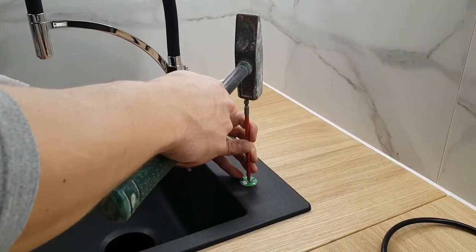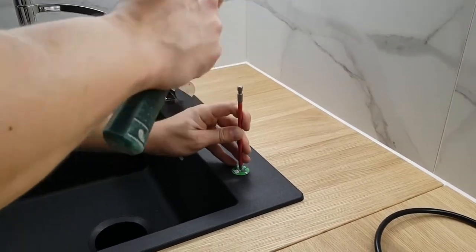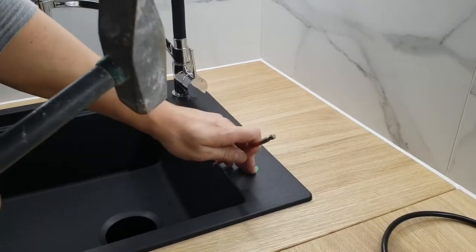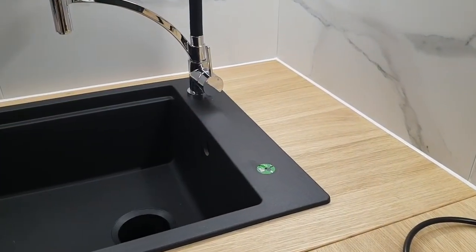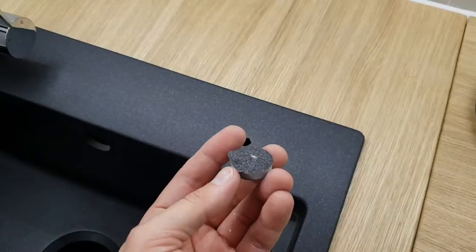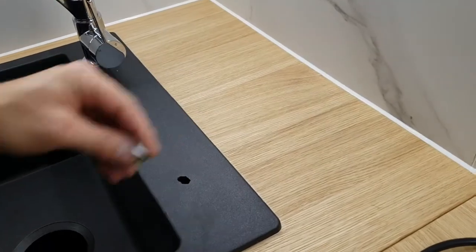Первое, что нужно сделать в нашей каменной раковине — это выбить отверстие под вакуумную кнопку. Делаем это с помощью молотка и отвертки, в месте, специально обозначенном на раковине. Но в целом кнопку можно установить не только на раковине, но и в любом удобном для вас месте, даже на столешнице.